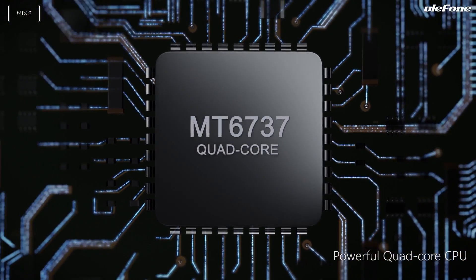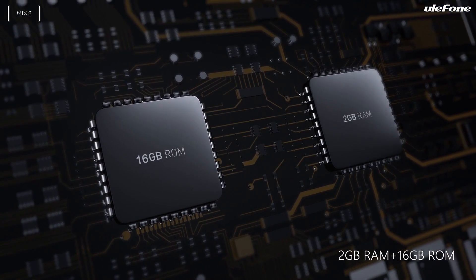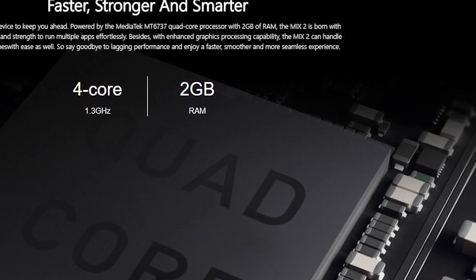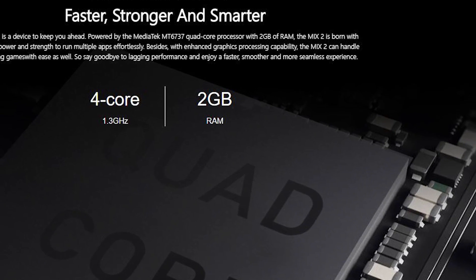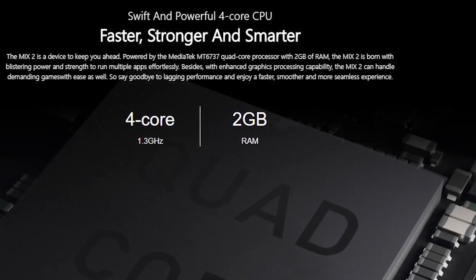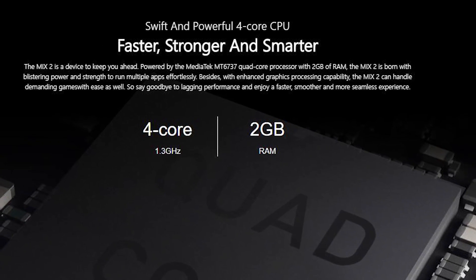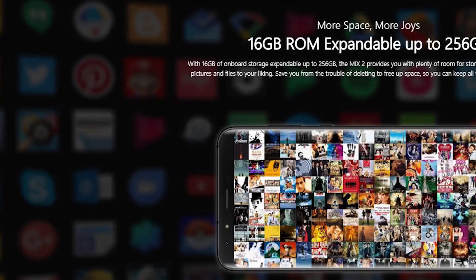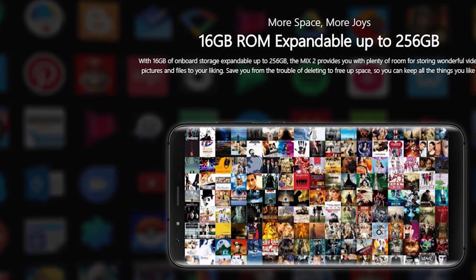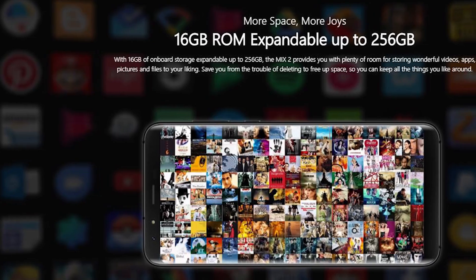It seems that the Ulefone Mix 2 has weaker hardware than the first generation. The new smartphone comes with 2GB of RAM and 32GB of storage, while the previous model had 4GB of RAM and 64GB of internal memory. I don't know why the manufacturer decided to reduce performance — perhaps to make the price lower. The smartphone is powered by a MediaTek MT6737 64-bit quad-core processor.